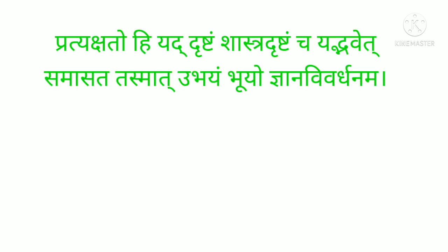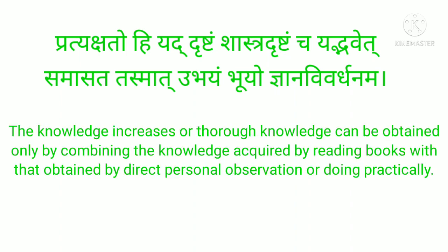Vatyakshato viyad drishtam, Shastra drishtam chayad bhavet, Samasat tasmat ubhayam, Bhuyo jnana nivardhanam. This can be translated as: thorough knowledge can be obtained only by combining the knowledge acquired by reading books with that obtained by direct personal observation or practical experience.